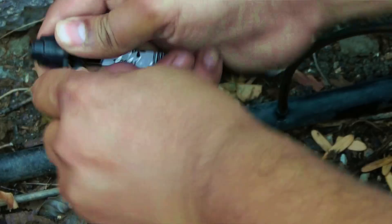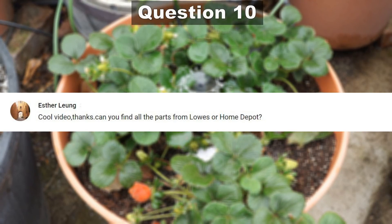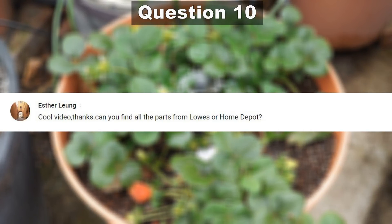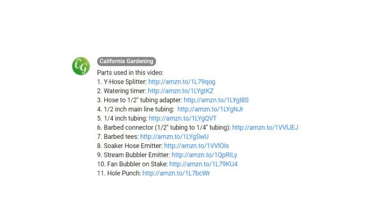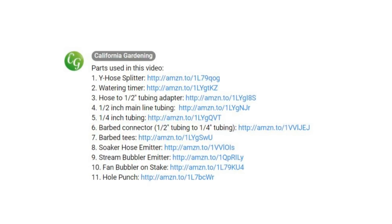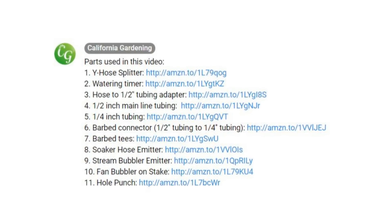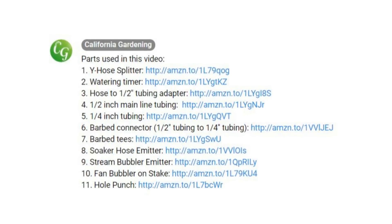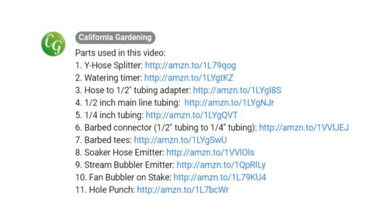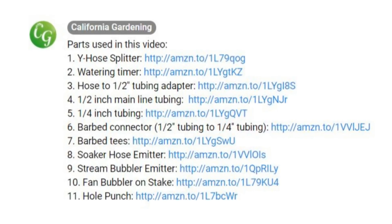Our final question comes from Esther: can you find all the parts for the drip irrigation system at Lowe's or Home Depot? Yes, you can find almost all the parts at your local gardening stores. However, I have made a list of all the parts available in the video description, and you can easily buy them from Amazon — they are a lot cheaper, and you would be doing a great help to California Gardening by buying these products through those links.